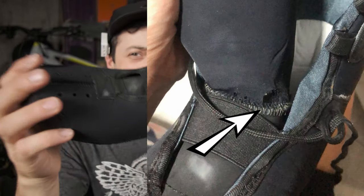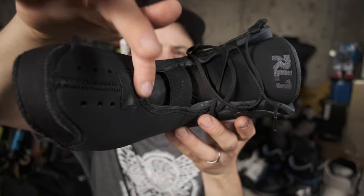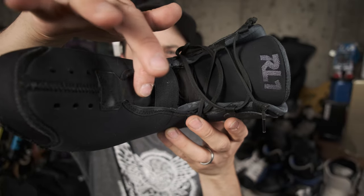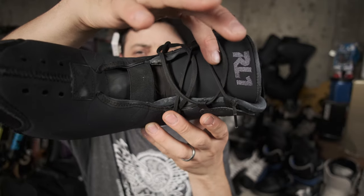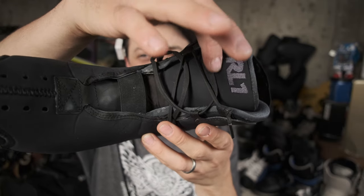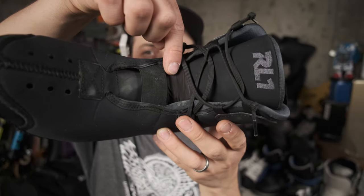Another rollerblader reached out to me on Instagram — he also uses the RL1 in his them 909 shell, and he said unfortunately his tongue was starting to tear after two months. If you look at the liner right here on the tongue, there's this very strong material, and right about here it meets this softer material on the top of the tongue.